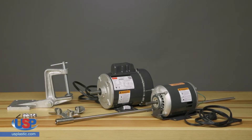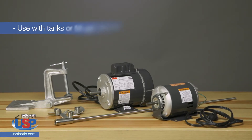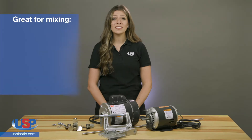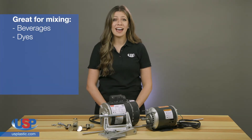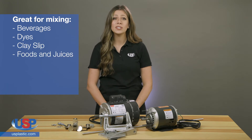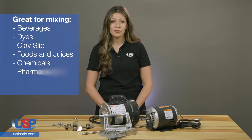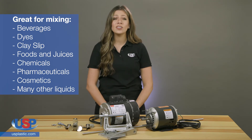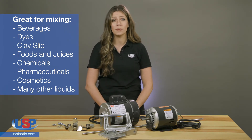Tamco heavy duty electric mixers can mix liquids and compounds in tanks or 55 gallon drums. With thousands of uses for beverages, dyes, clay slips, foods and juices, chemicals, pharmaceuticals, cosmetics, and many other liquids, these units are priced considerably below comparable mixers.